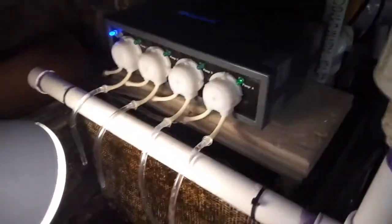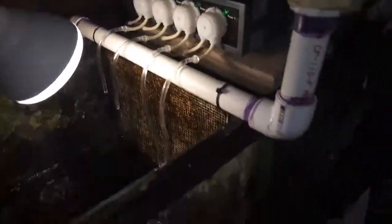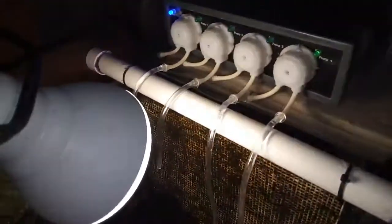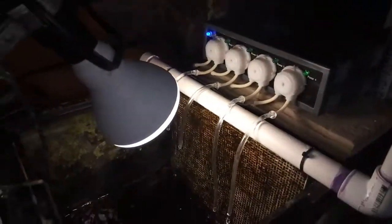Took a little while to set up, wasn't too bad — self-explanatory, it's not hard. Just got sick of pouring everything in by hand. I'll let it run for like a day or two, come down here and check it, and see what I need more of or less of. I'll let you know how it goes later, guys.